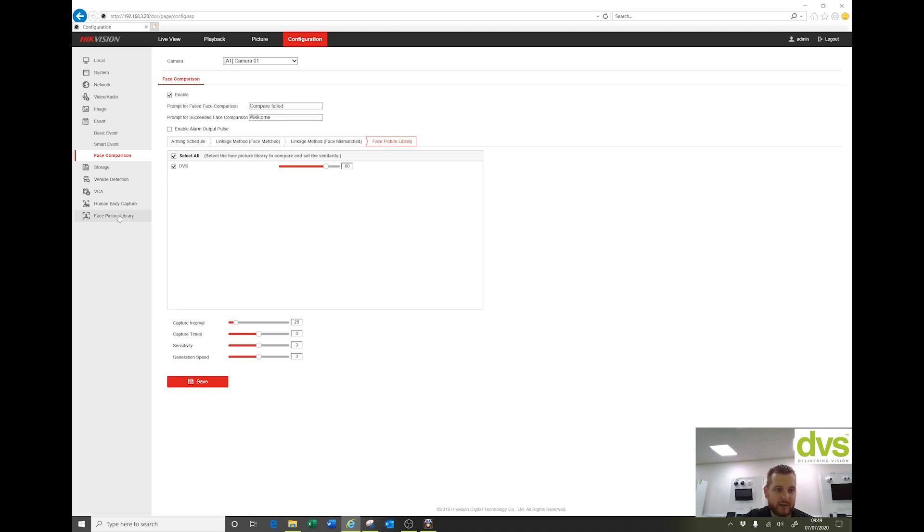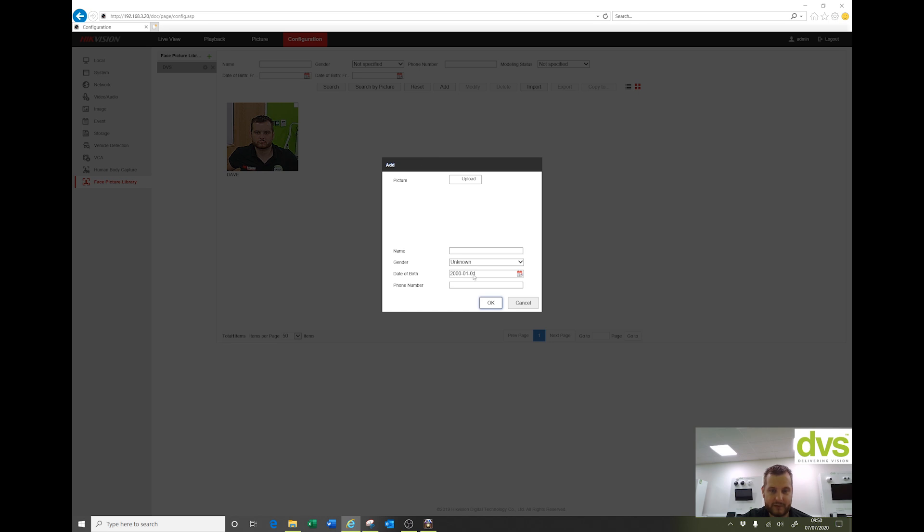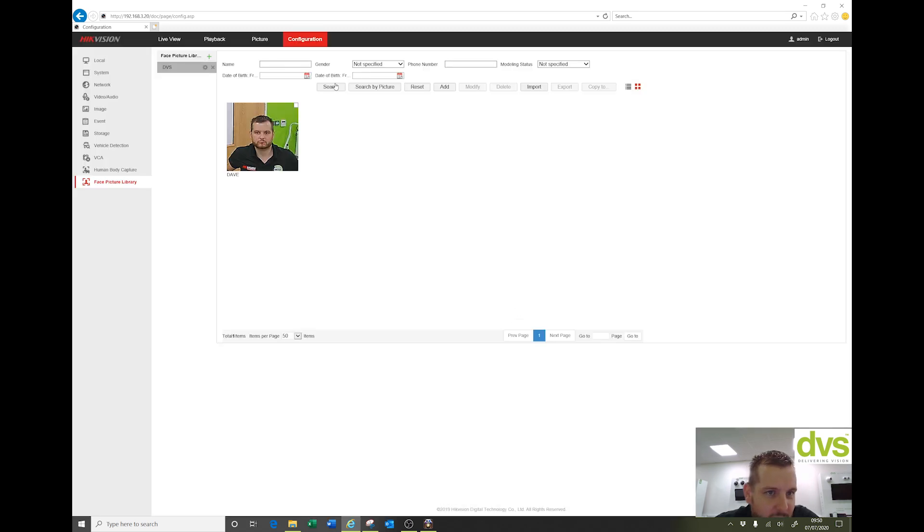From the face picture library, going in here we've got one library. Clicking on it, there's just me in there. You can add a picture, add a profile through the web browser, or search by picture — upload a picture and see if any matches come back. It's quite intuitive to use remotely as well. Most people will use it locally on site, but the advantage of being able to send notifications to HikeConnect is really powerful.